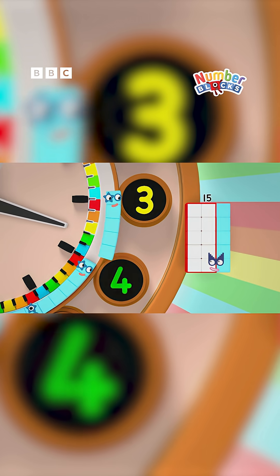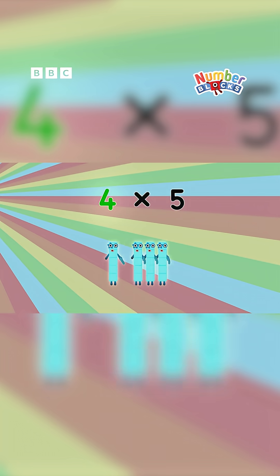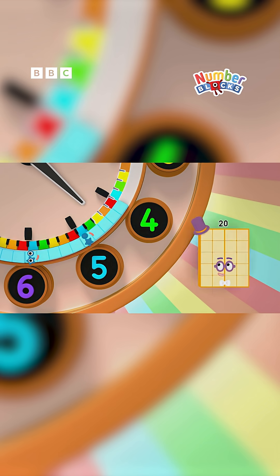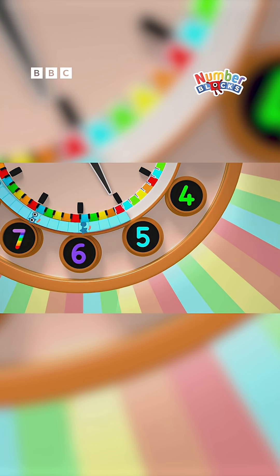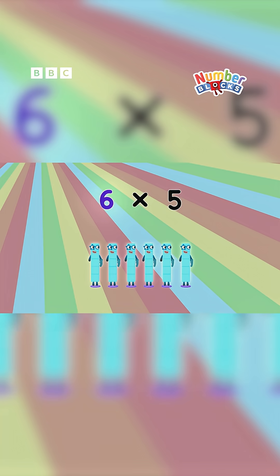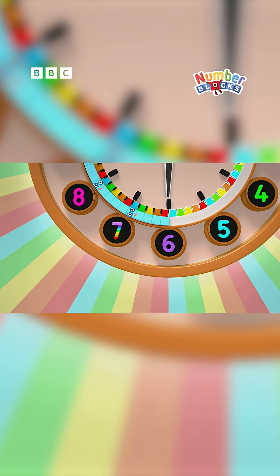The secret is counting in fives, that's the key. Four lots of five are twenty — watch the minute hand dance as the minutes advance. Five lots of five: twenty-five. You can work out the minutes you need at a glance. Six lots of five: thirty. Now the hour's half past, so we move up at last.